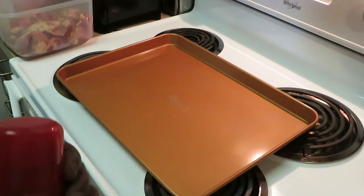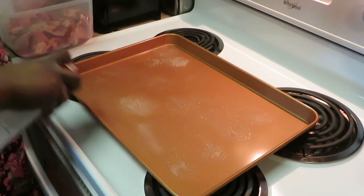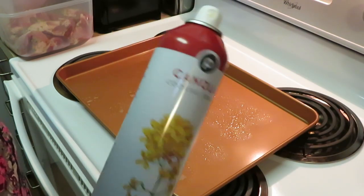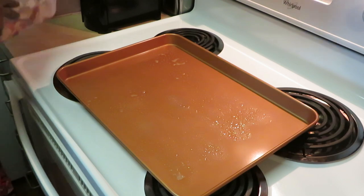All right you guys, let's go ahead and get our pan prepped for our ribs. I'm gonna spray my pan down just a little bit so my meat doesn't stick. And y'all know I love my Publix canola oil spray.